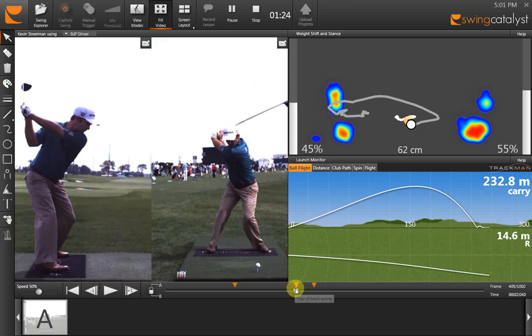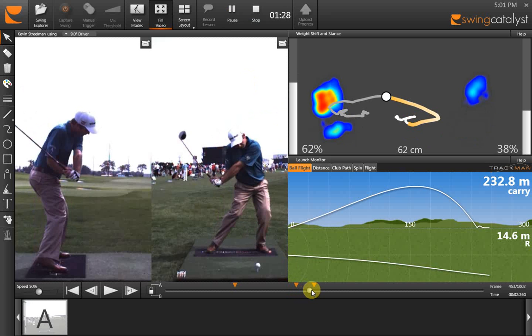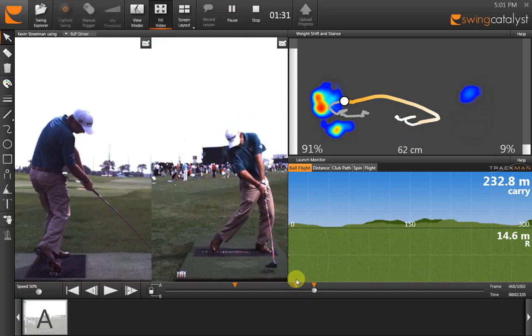Now as we move the swing into impact — when he's hitting the ball — the ball marker is to the left. You can see the amount of pressure he's putting onto his left foot, with almost nothing on his right foot, just the toe. And you can see it perfectly matches with the video.